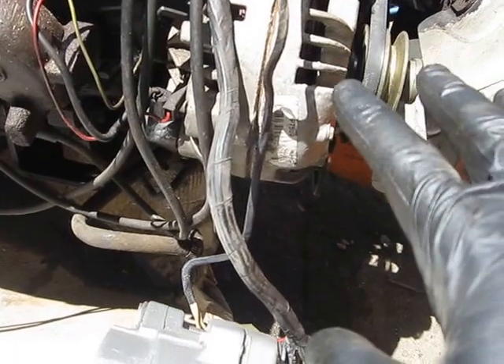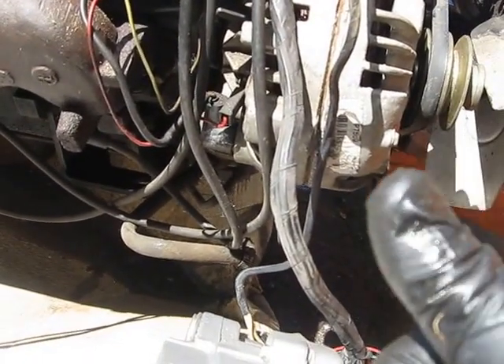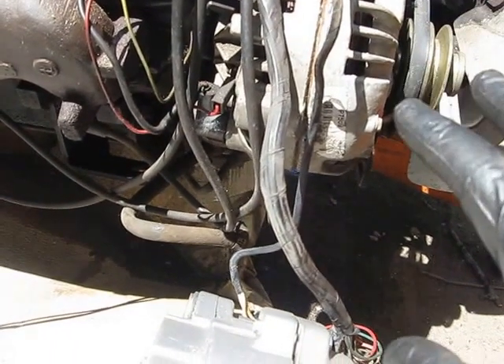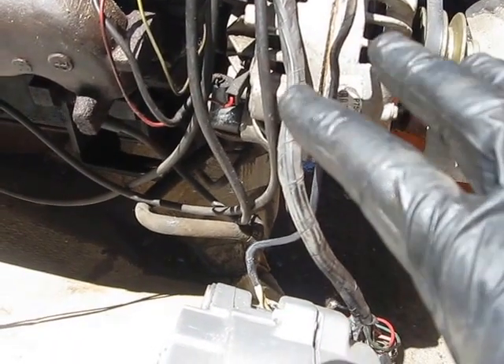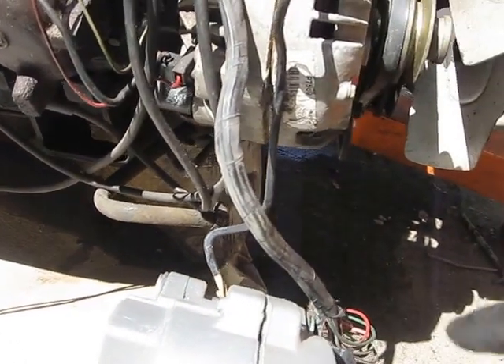I'd rather have that larger alternator even though we're putting mostly LED fixtures and everything. You've got a laptop, a TV, and all those things — they do add up after a while. So it's just better if you've got an opportunity to swap out to a better alternator and you can make it work, go for it.